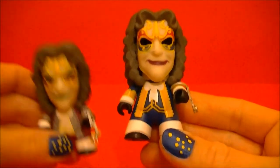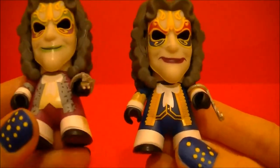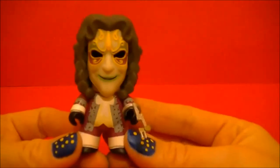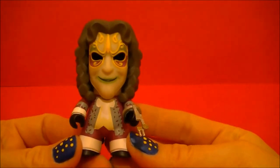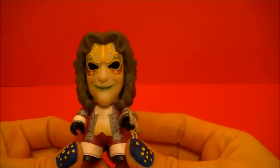I'll show you the comparison between the two. Thanks for watching. Stay tuned for more from BBC Collector.